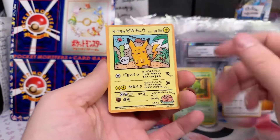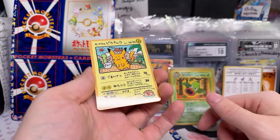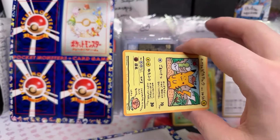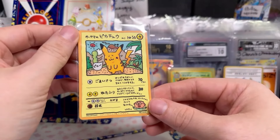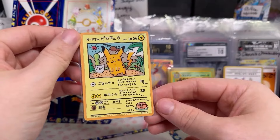Oh, there it is — Uyama Pikachu. Wow, so cool. I've actually never opened one of these. We're gonna have to clip this. Very cool, man — there's Uyama Pikachu. These are really expensive; they're like $800.